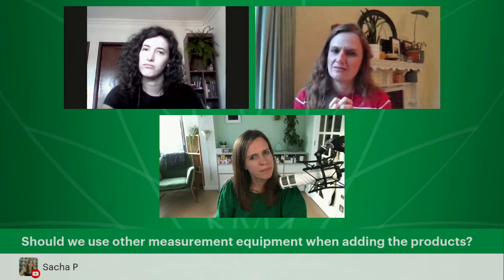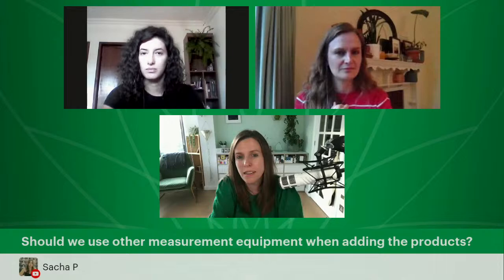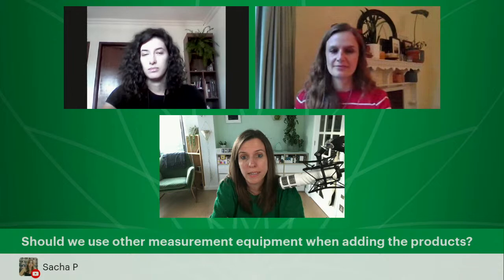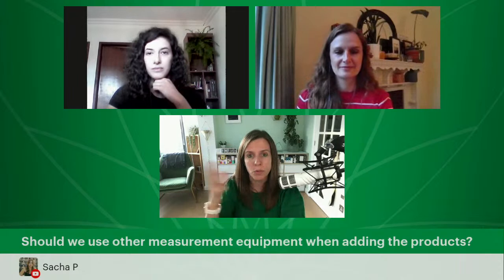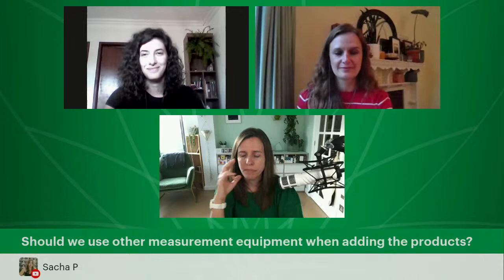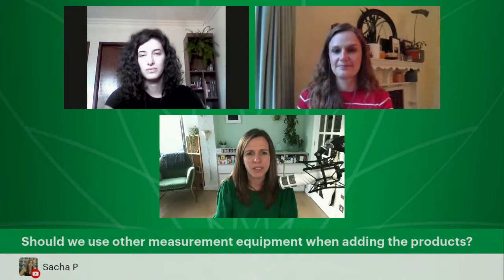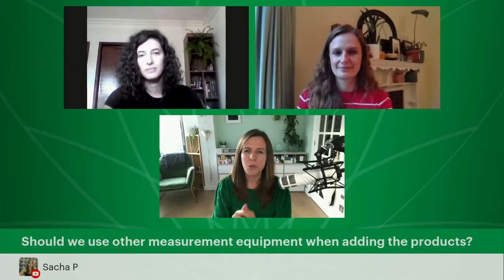Sasha asks: 'Should we use other measure equipment when adding the products?' We want you to measure by weight, not by volume — that's the really important thing. We don't work with the imperial system in formulation; we work in the metric system. As an example: a few years ago I compared the weights of 20 drops of different essential oils and they were all different weights. So that's why we weigh by weight and not by volume — 20 drops of essential oil does not equal one gram. That's totally incorrect.